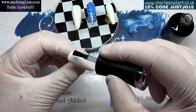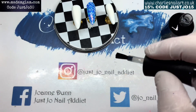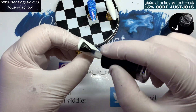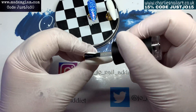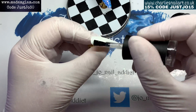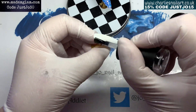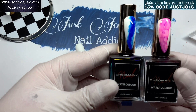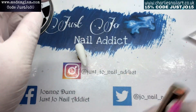That one will be put to the side. I'm going to velvet matte top coat these with Madam Glam's matte top coat - the best one in my opinion. That'll go in the lamp for 30 seconds.